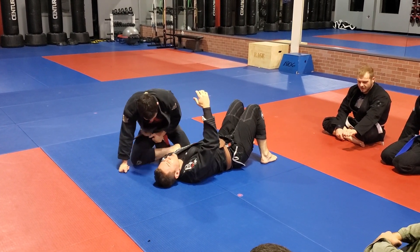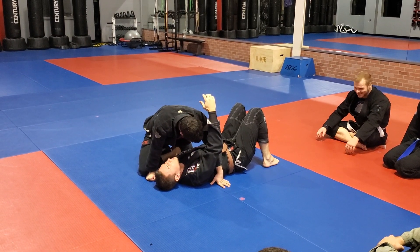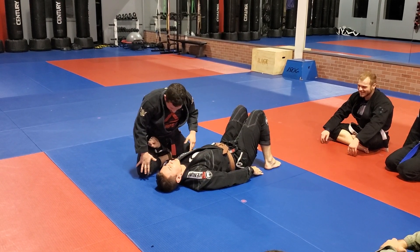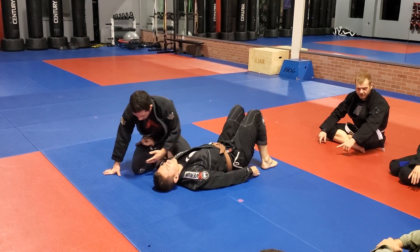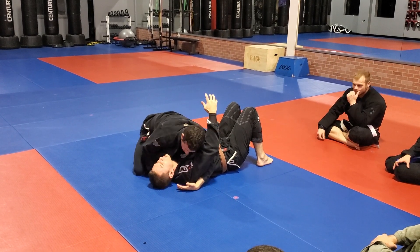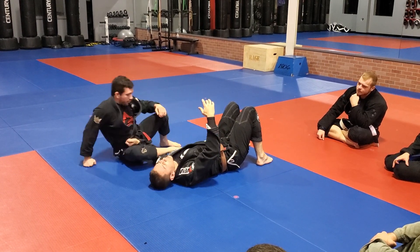I'll loosen this up. Essentially, I'd be leaning forward to get my legs into position, pushing both knees back, and moving it out. Starting to move both my legs back, and then with the knee closest to the head, just take this out. Then I'm separating.